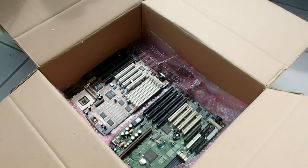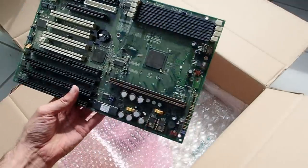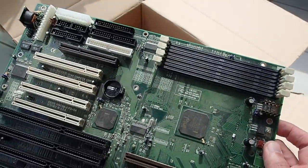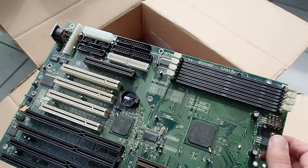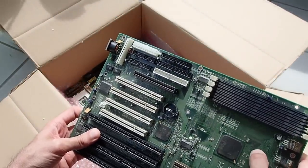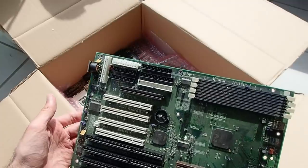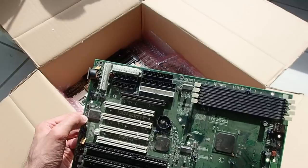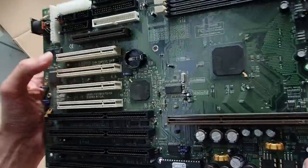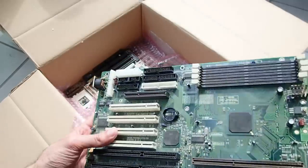Here we have a Pentium 2 AT mainboard — this form factor was rarely used for Slot 1 boards since ATX was already more common. This board is AT but has connectors for both AT and ATX power supplies. The manufacturer is Tyan and the model is S1830S. It's built around the Intel 440 BX chipset. Despite dirt and dust, the board is in good overall shape with four SDRAM slots, AGP, four PCI, and four ISA slots. The printed tables indicate it supports Pentium 2 CPUs with FSB up to 100 MHz.